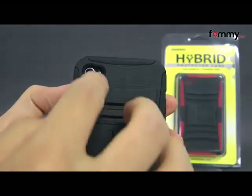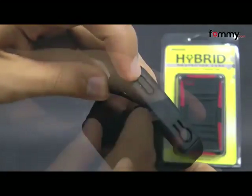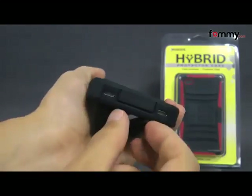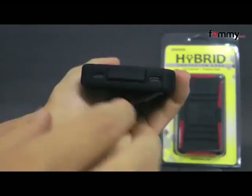It also allows full access with cutouts for your camera, LED flash, raised portions for your volume and your power button, along with cutouts for your mute switch, your headphone jack, and here at the bottom they have cutouts for your charging port, along with your speaker and your mic.